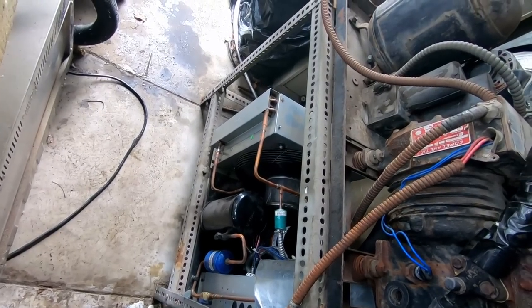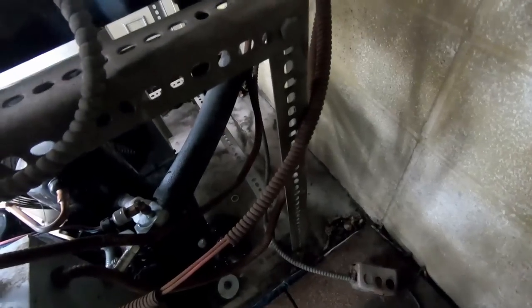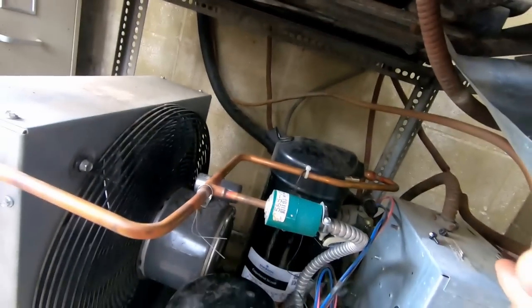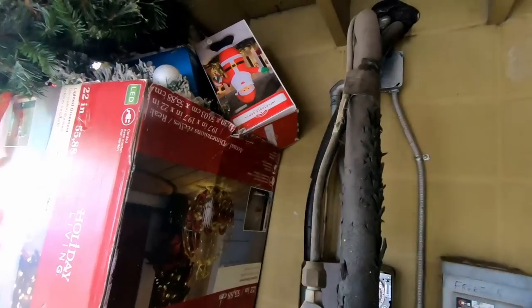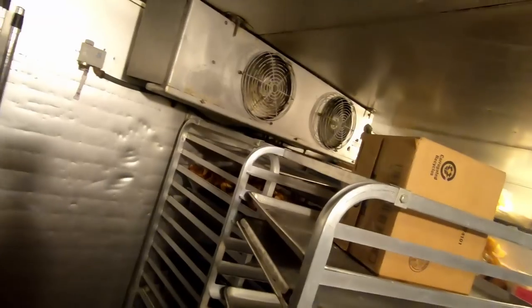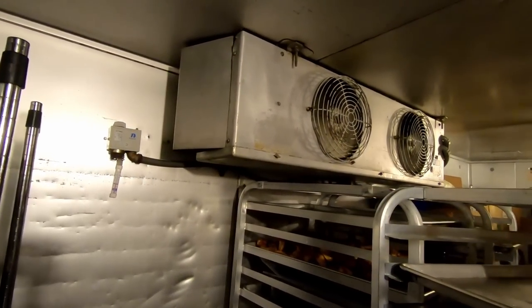A pump down solenoid on this thing would sure be nice — I've seen systems without it, but it's definitely not good. It must leak because they've got a little shield there for that. There is a solenoid to be on the inside. Let's go back in there and take a look. So we've got a little bit older unit here.